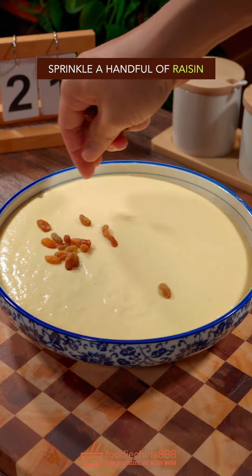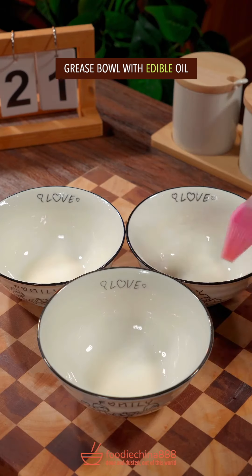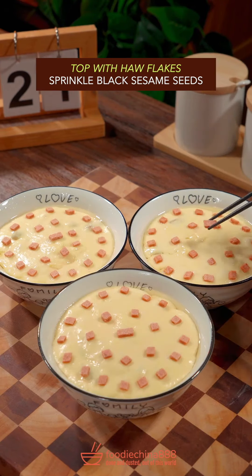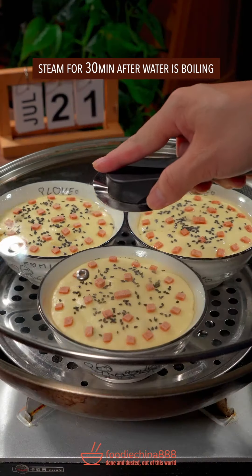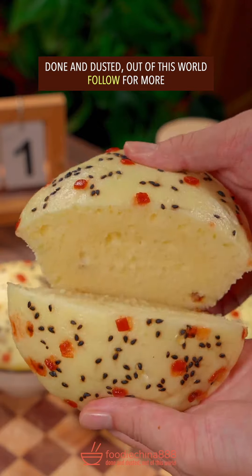Let it sit for 40 minutes. Sprinkle raisin. Degas with grandma's chopsticks. Grease bowl with edible oil, fill it up with batter. Whole flakes. Black sesame. Steam for half an hour. Dish up. Done and dusted. Out of this world.